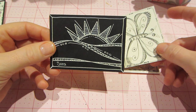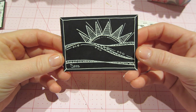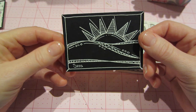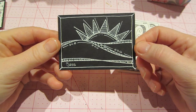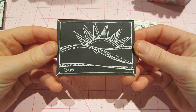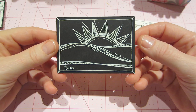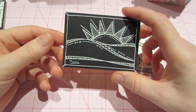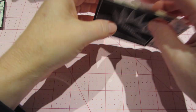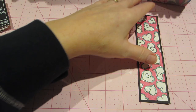Then I did a butterfly and I did Wink of Stella on the wings — I don't know if you can see the shimmer, but I like it. And then this is just a zentangled kind of sunset or sunrise. I signed the front of it but I also signed the back, and I'm not sure I should sign the front — I think I should just keep the clean art on the front. That one looks super cool, just the white on black, so I'll have to come up with some more intricate designs for that.